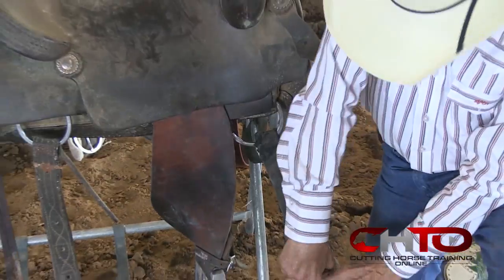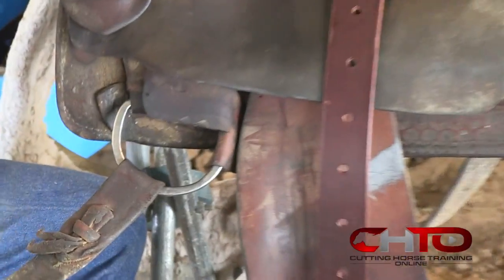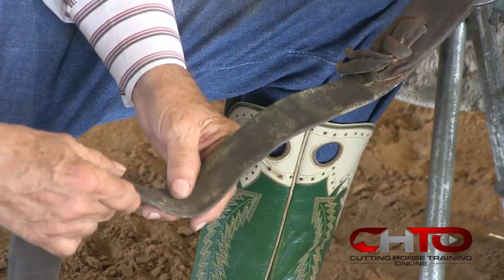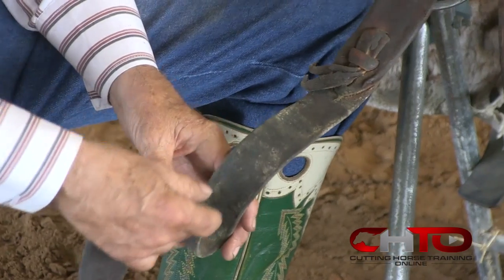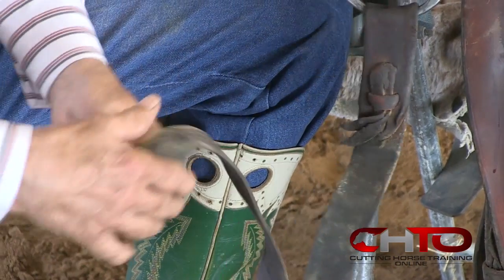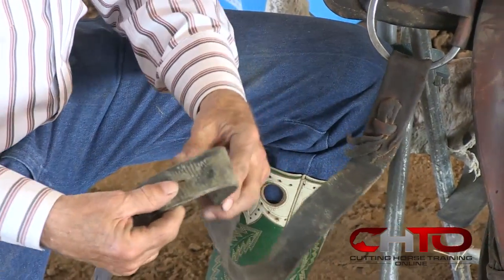Let's take it apart and see what we have here. On the D-ring and the holes, and where it folds around, if you're riding basically the same size horse every time, it's going to fold in the same spot every time. So where it folds, everywhere it folds, here's a bad spot in the leather.